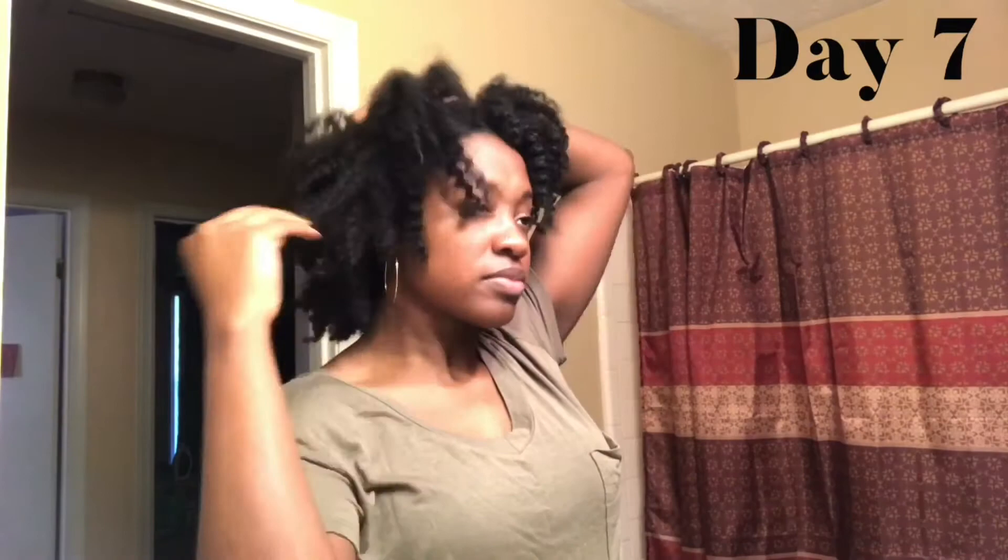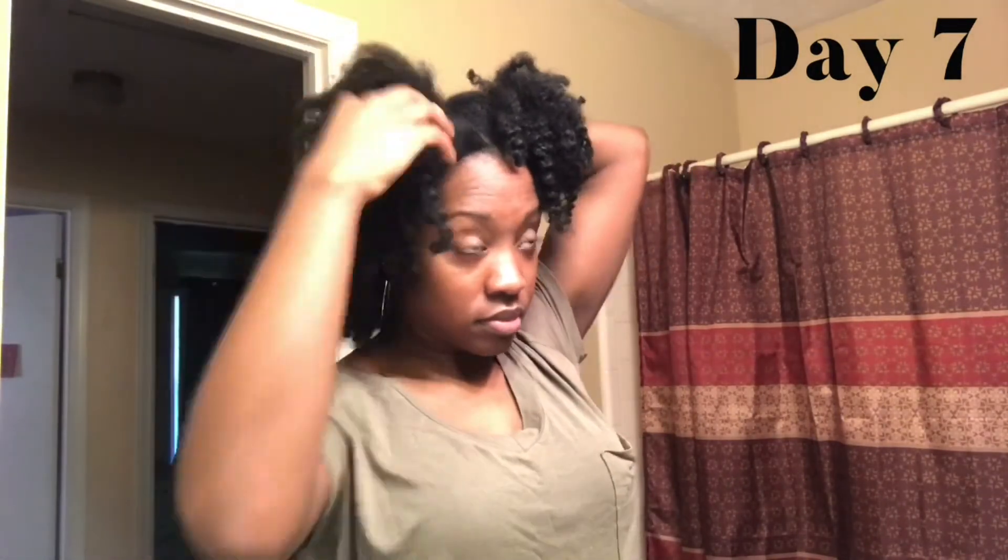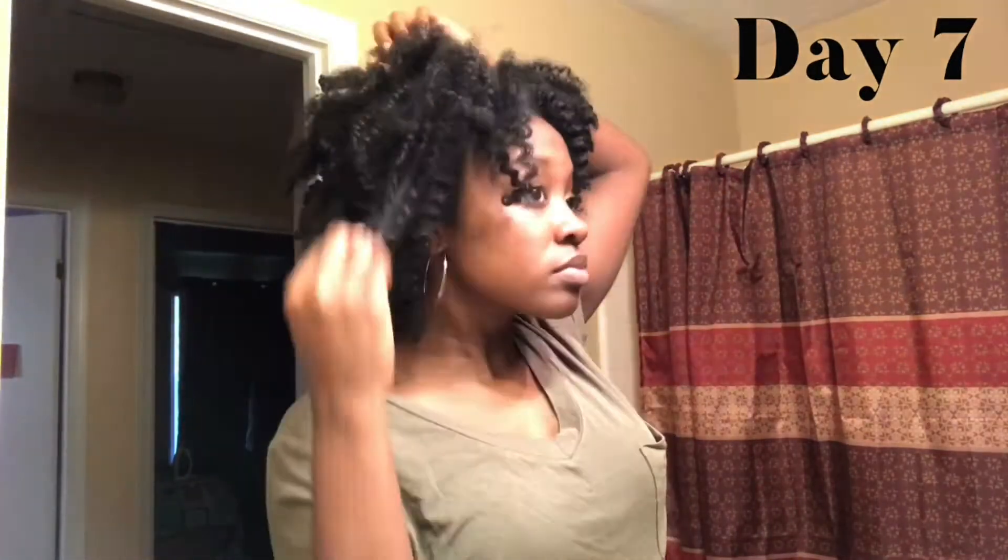I don't know what's going on up under this bonnet — I did my ponytail last night and I'm going to see if I can dress it up and make it look good. This is day seven on my twist out. I'm going to have to work some magic.